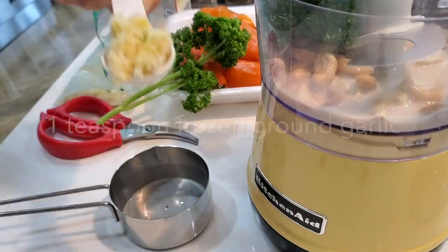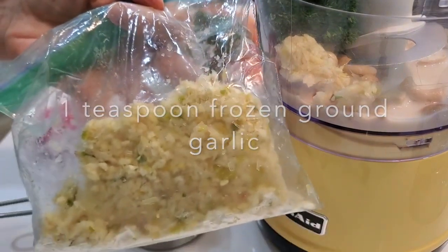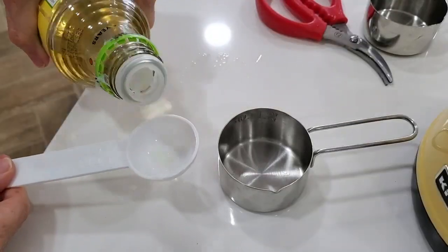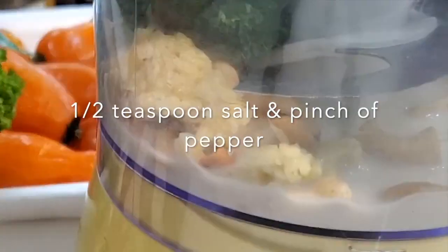A teaspoon of ground garlic that I have frozen — you've probably seen it in my videos. And a half a cup of frozen chopped scallions. A tablespoon of rice vinegar. A pinch of salt and pepper. And we process.